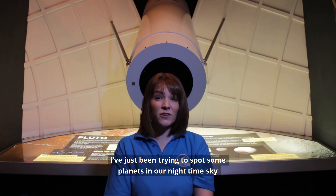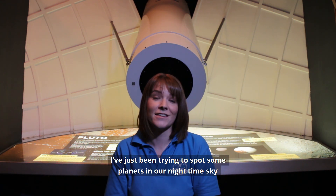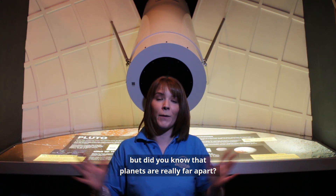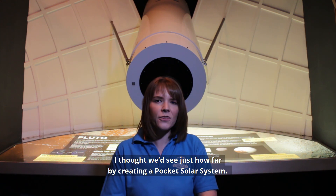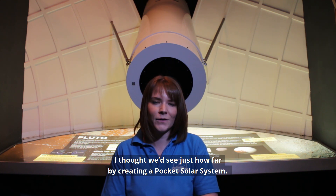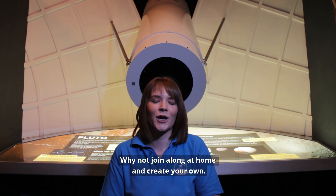Hello there. I'm Katie, and I've just been trying to spot some planets in our night-time sky. But did you know that planets are really far apart? I thought we'd see just how far by creating a pocket solar system. Why not join along at home and create your own?